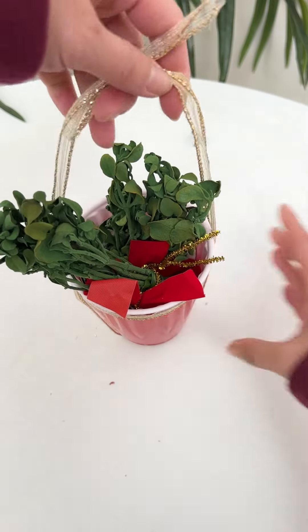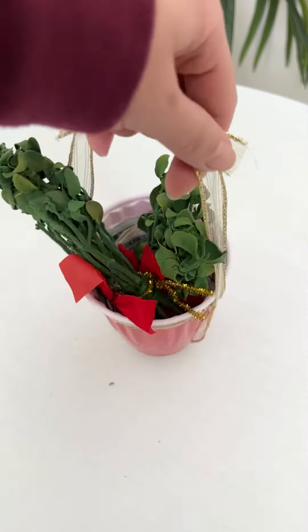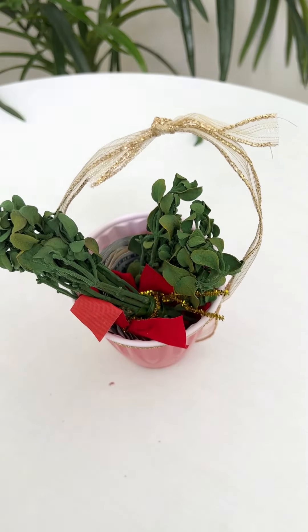This one will become a cup holder or Christmas basket. Easy peasy. Okay.